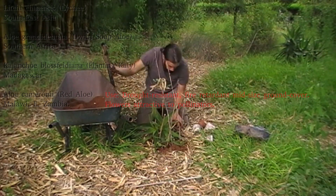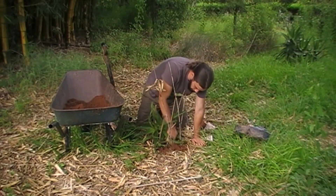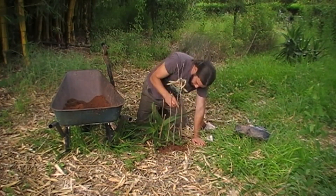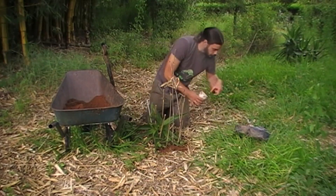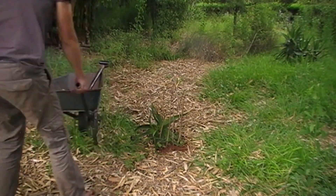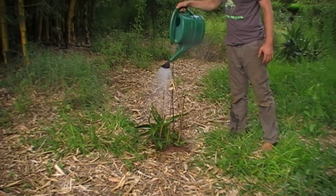Finally, I'm going to be surrounding it with some short bamboo stakes — not to mark it out particularly, but because part of the reason this area is bare is that the chickens especially like to kick and scrabble around here. The bamboo leaves that have fallen here are a great place for crickets and so forth, which the chickens like to eat. Just to remind them not to kick up my little aloes and my lychee, I'm putting a few pieces of bamboo around it.